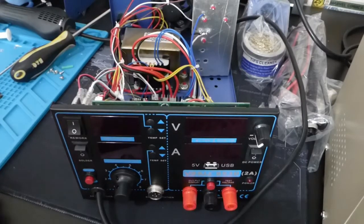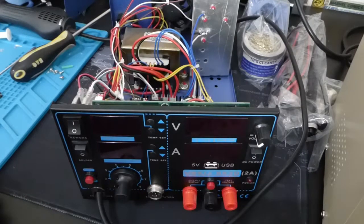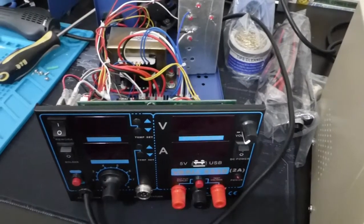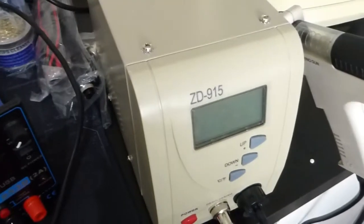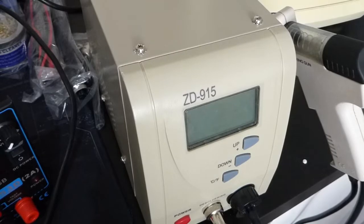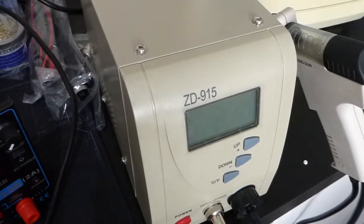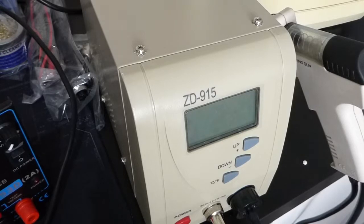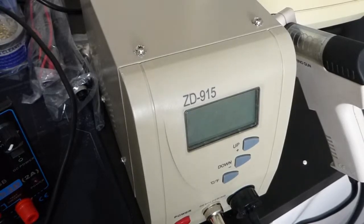This is an 853D, because I need to do some rework on the Amiga 1500. I'd already picked up recently — let me just swing the camera around so you can see it — a ZD915, probably knockoff, desoldering station. That works really well though. Way better than the cheap non-ZD915 that I bought previously.